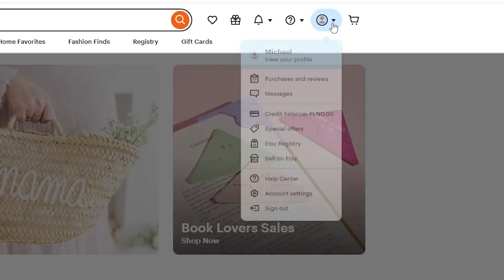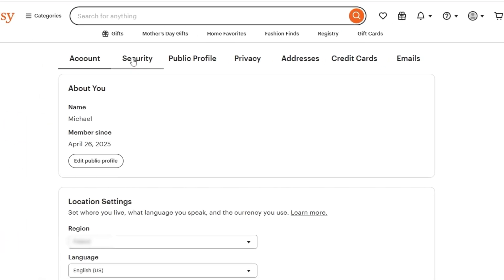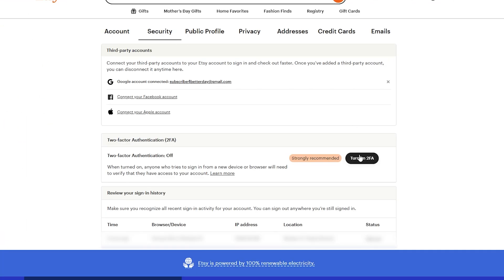Click on your profile at the top right corner and go to account settings. At the top you have the security tab — click on turn on 2FA.